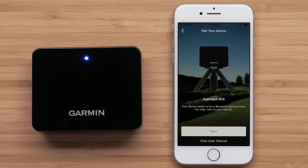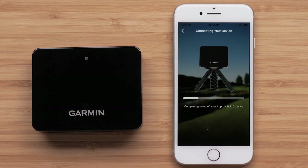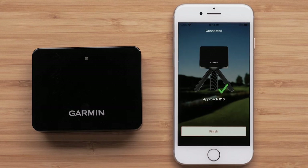Now that your Approach R10 device is ready to pair, touch Start on the Garmin Golf app. Once the pairing is completed, select Finish.